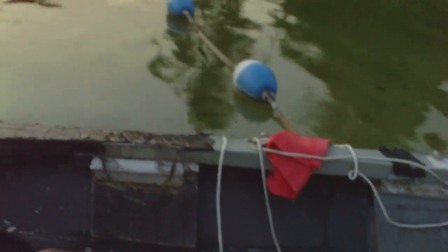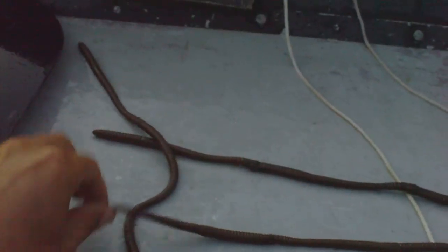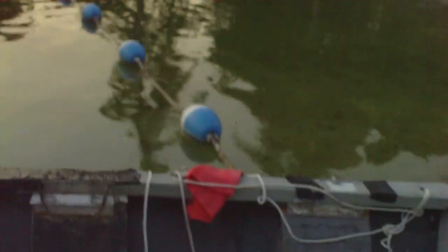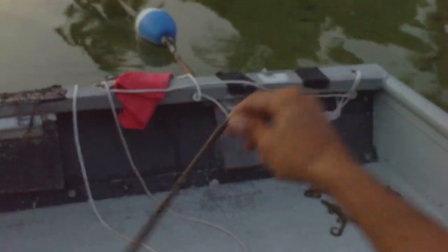There you go — once they cool down, you're ready to go. They hold up fine. So there you go. I'll show you how they float here — it's a floating worm like I said earlier.